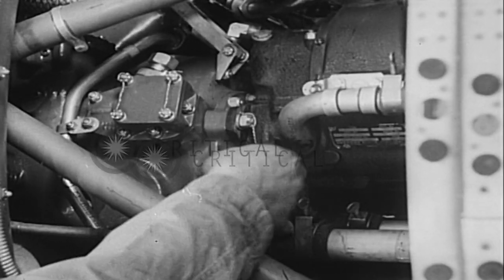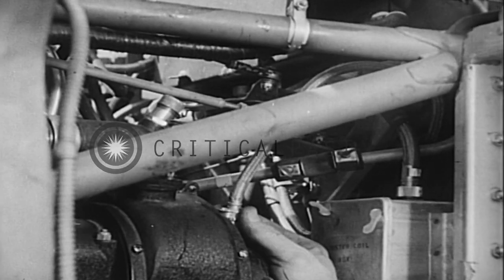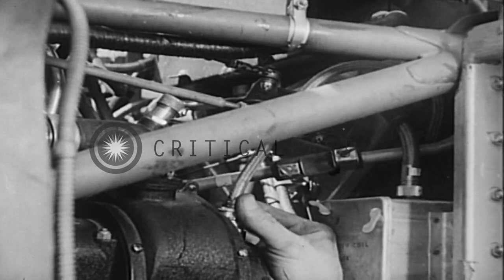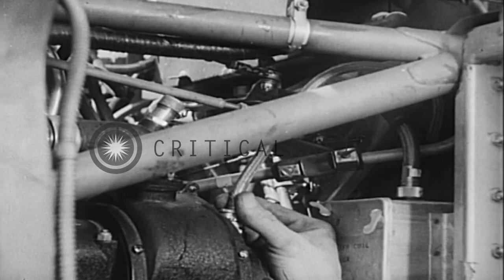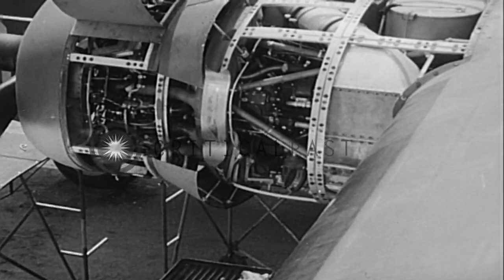Now he moves on to the switch lead and gives it a thorough examination. If it comes loose, the engine will cut out. If it breaks, the engines can't be cut. So Chandler makes sure that it's on good and tight, all set for another 50 hours.